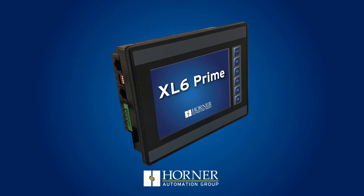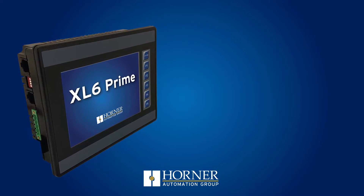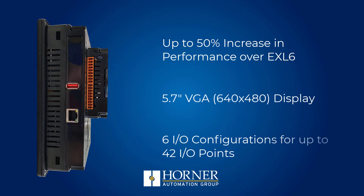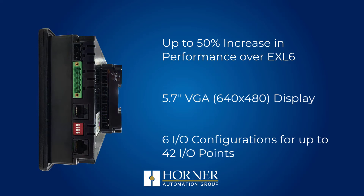The new XL6 Prime all-in-one controller is a great option for traditional 5.7-inch display users to transition to with only a few configuration changes in software.